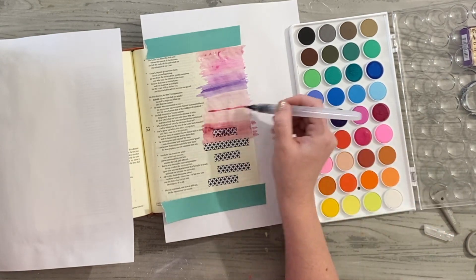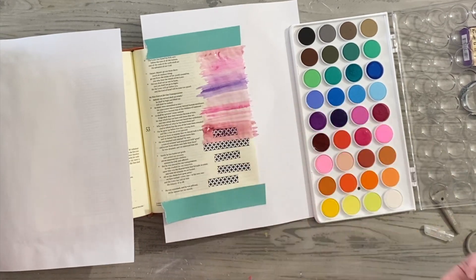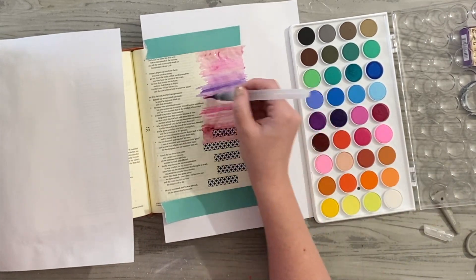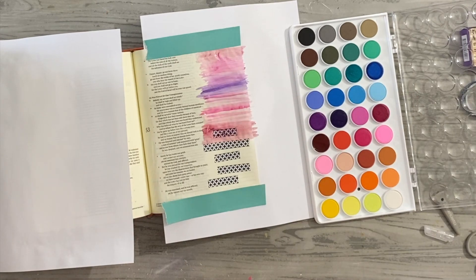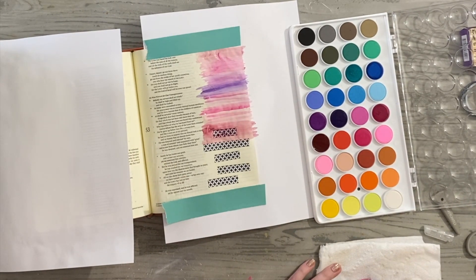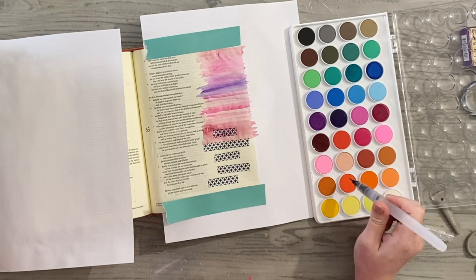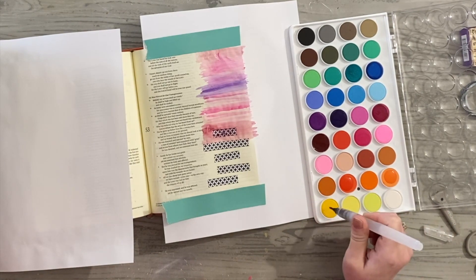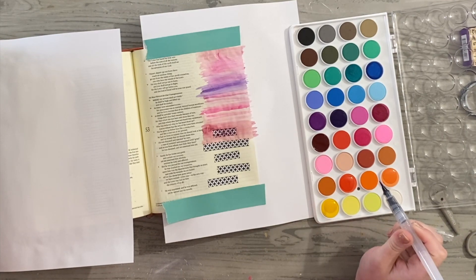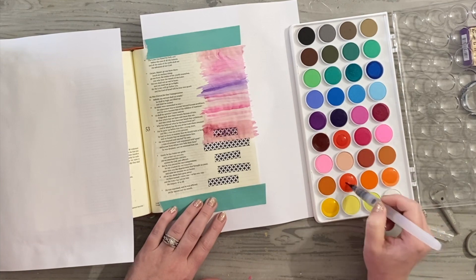This is Isaiah bringing up that we are healed by His wounds, and I wanted to highlight that especially since we're still around Easter time more or less. The reflections on that really do mean a lot to me. I'll actually go ahead and read you this part of scripture in a minute, but I just want to keep playing with the different colors.